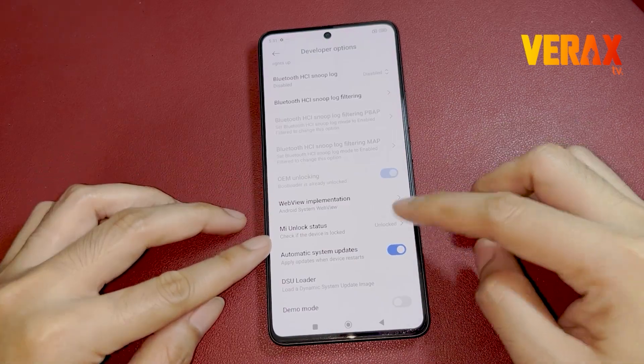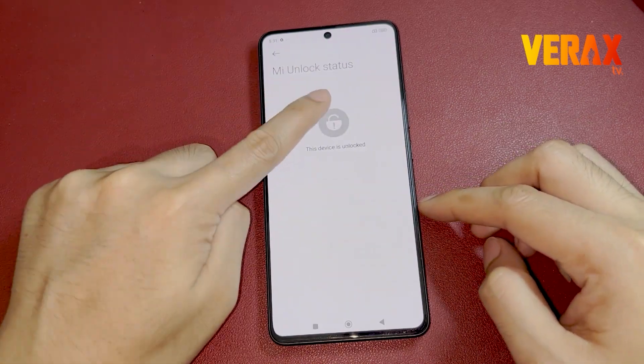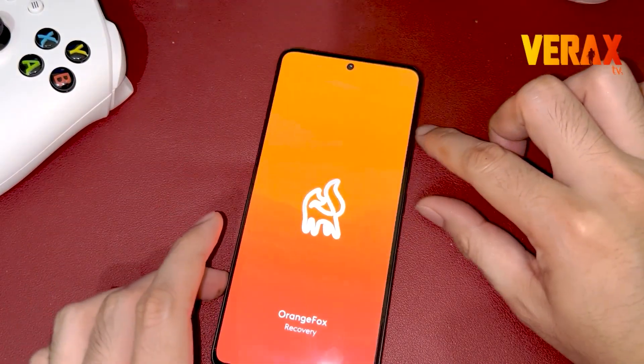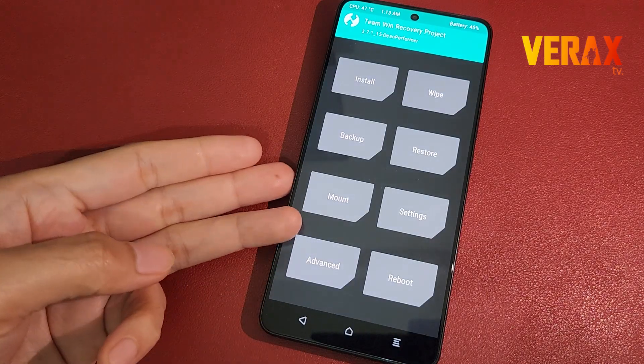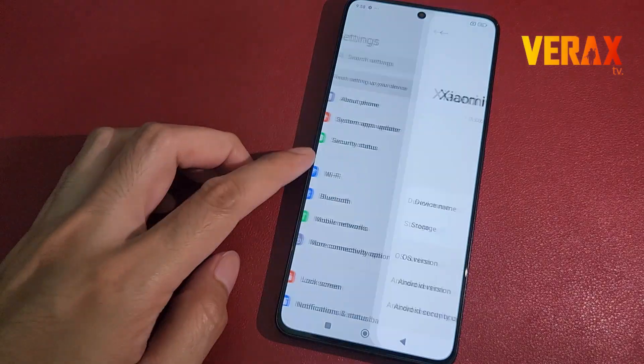Before you proceed, make sure you have an unlocked bootloader and custom recovery like Orange Fox or TWRP Recovery. If you don't have one, you can follow our separate tutorial link provided in the description box below.